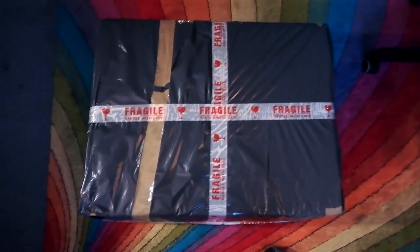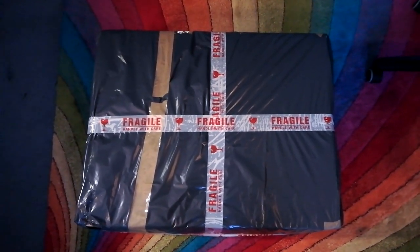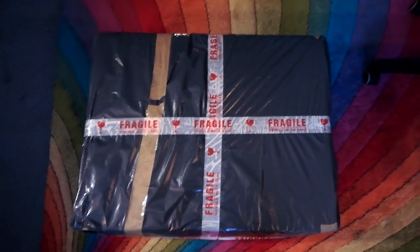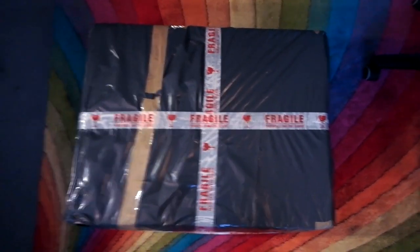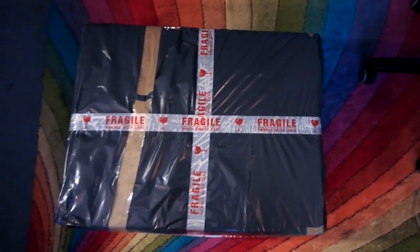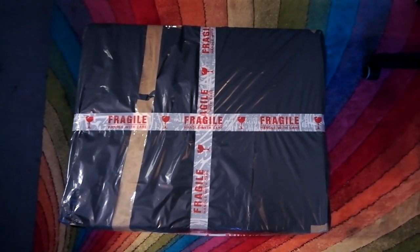Here's one that I packaged earlier. I'm going to open this up and show you how I go about it. Because when you're selling this stuff, in a perfect world couriers would treat these things with utmost respect — but that's not really what happens. You'll find that most couriers, even if you take out insurance, they'll try and wriggle out of it if it gets damaged in transit.